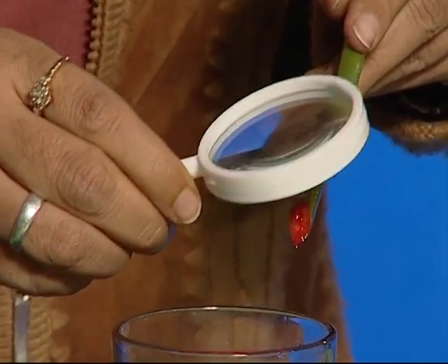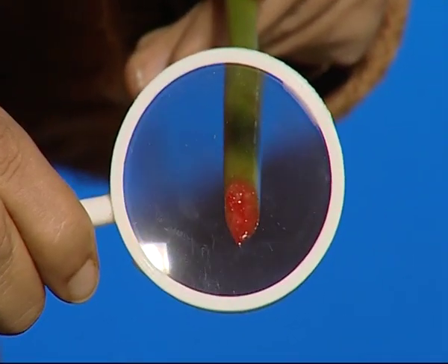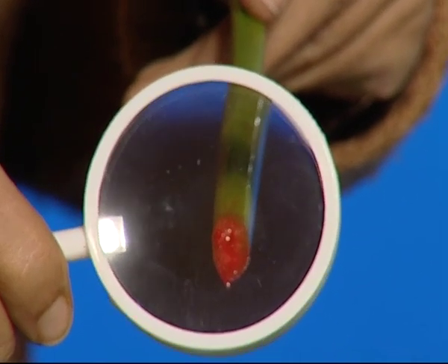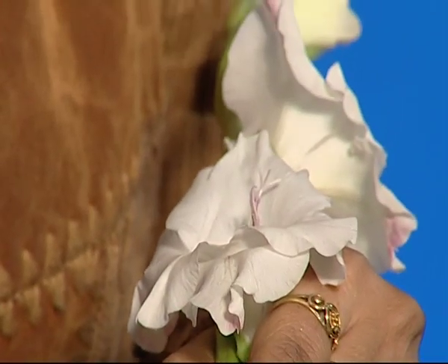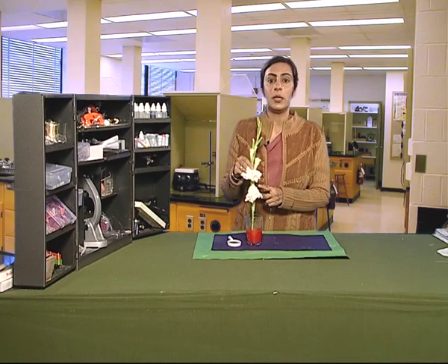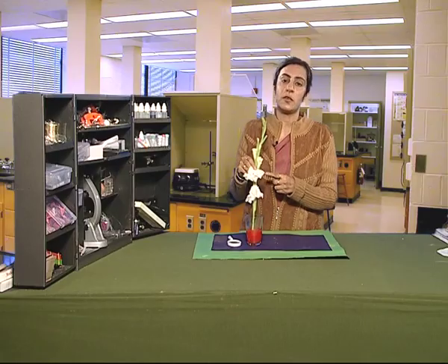These narrow tubes can be seen with the magnifying glass, and the water moves from the roots to the upper parts of the plant through these narrow tubes present all over the aerial part of the plant. These narrow tubes carry water and minerals from the roots to all the aerial parts of the plant.